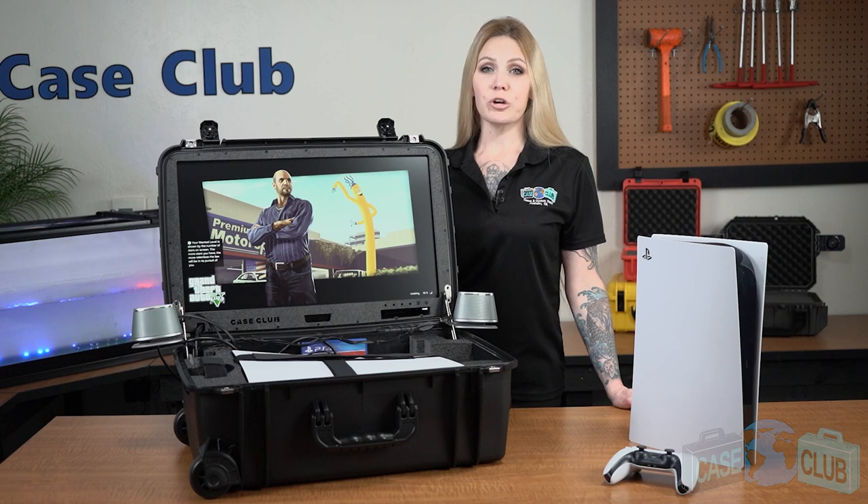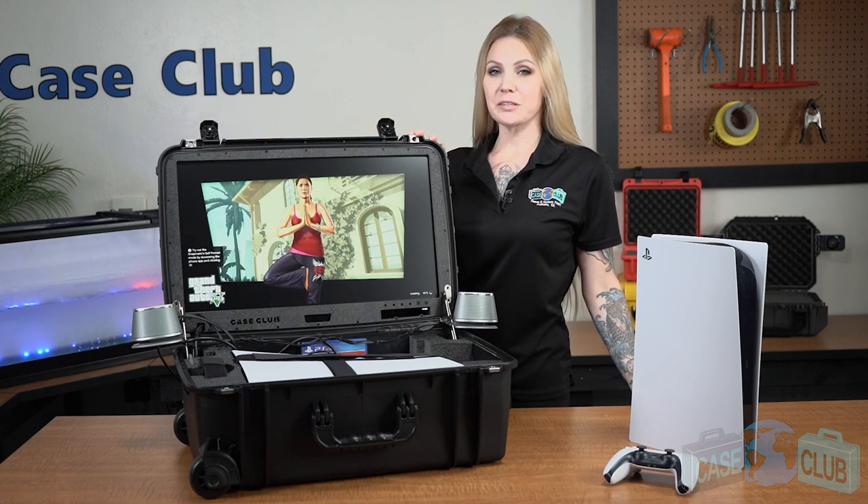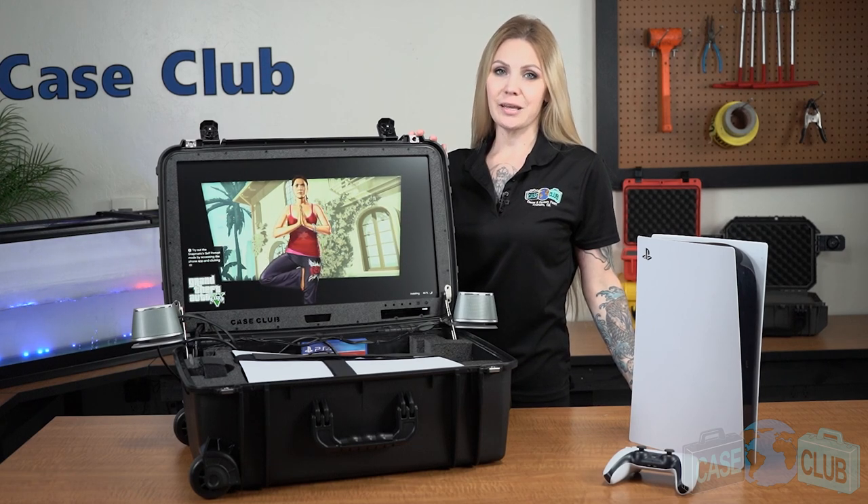Whether you're a long-haul truck driver, a service member needing entertainment overseas, or a common gamer, we've designed this gaming station just for you. You can find this product and many more at CaseClub.com, the industry-leading manufacturer of cases and custom foam. Thanks so much for watching and have a great day.